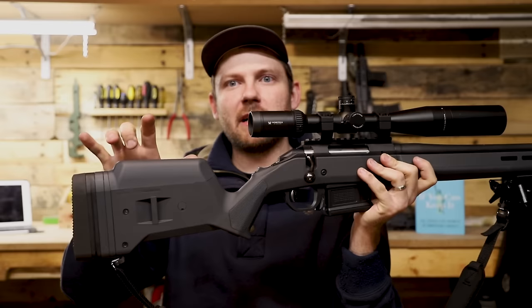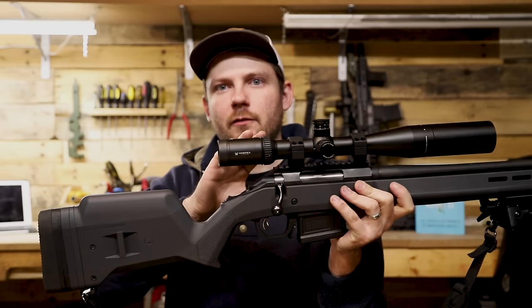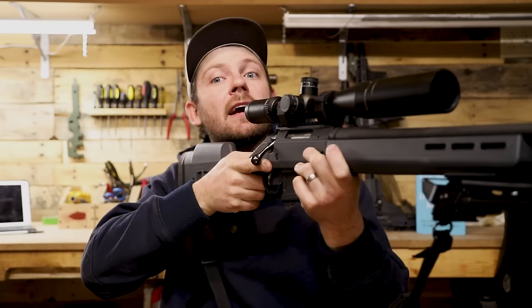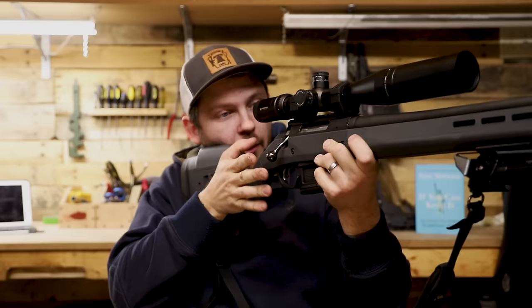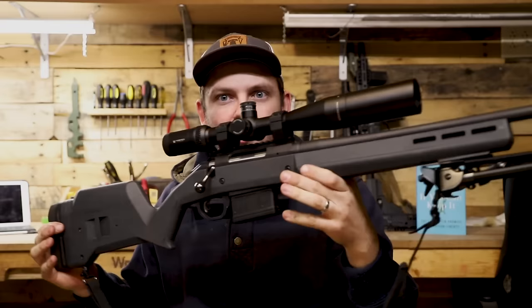One of the first things you're going to notice is the adjustable cheek riser. You can buy different cheek risers, but it puts your eye at the correct height for a scope. With the factory stock, the little polymer plastic stock, your eye is actually too low on the scope — you end up having to stretch your neck up and pull it off the cheek. Whereas with this stock, I'm right there every time. It doesn't matter where I start from — if my cheek is on this riser, I am perfectly in line with my scope. That is huge.